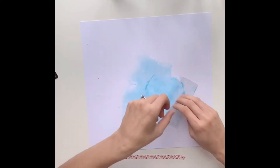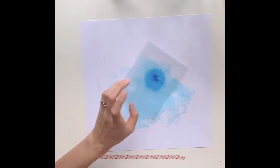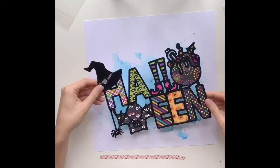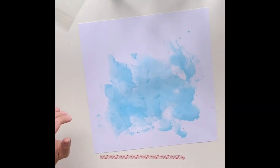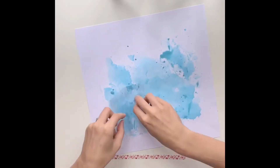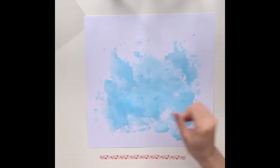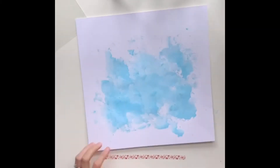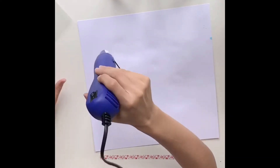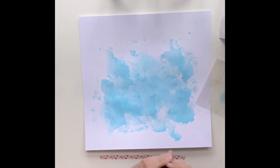Now I'm going to start with my mixed media background. I'm starting off with a Lindy's Starburst spray — these are lovely, they've got a shimmer to them. This one is called Sassy Sapphire, a lovely turquoise blue. I wasn't sure initially what color to use for my background because the patterned papers have so many different colors in themselves, and there was only a hint of blue in a couple of them, which is how I came to the decision to go with blue. I've also added in a Distress Oxide in Broken China.